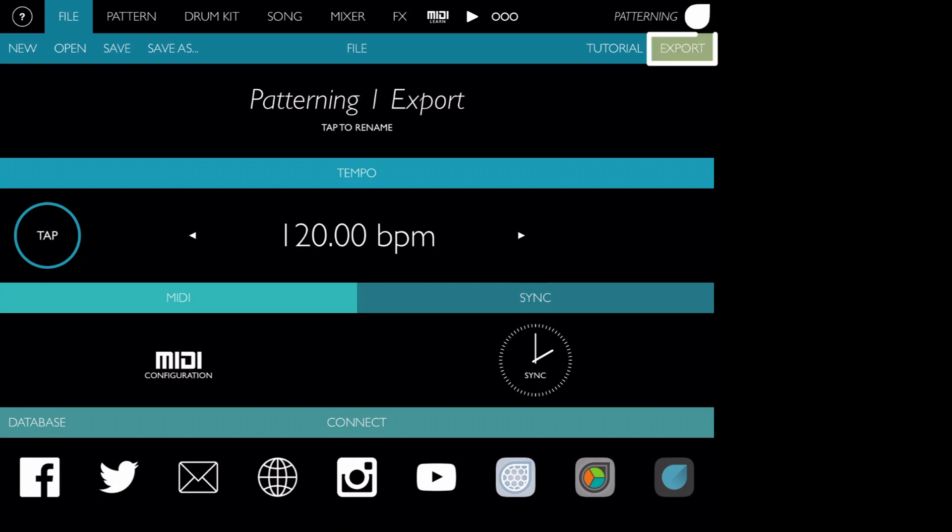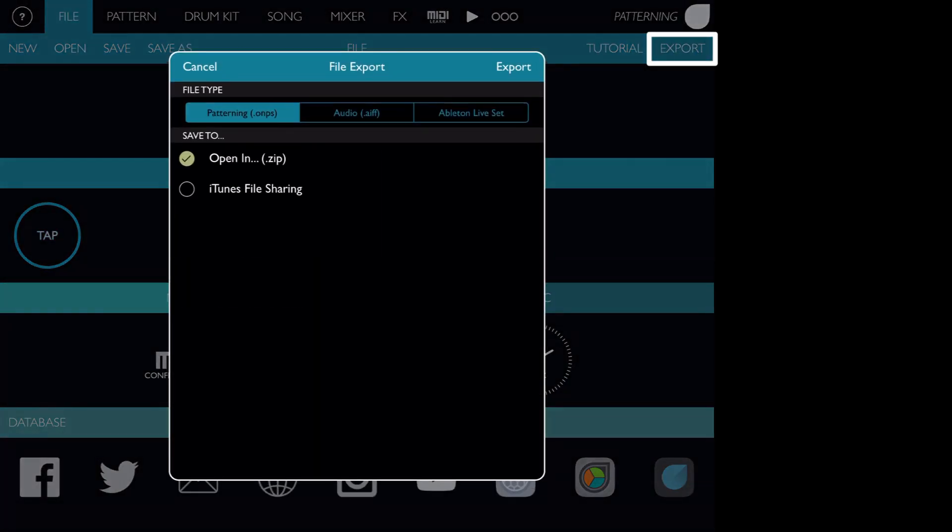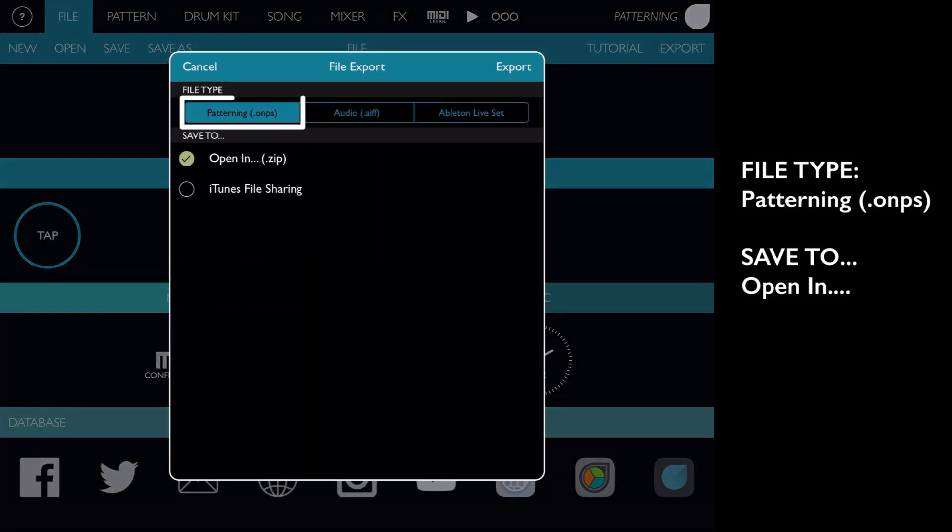On the file screen, tap the Export button. Choose Patterning as the file type, and Open In as the Save To location. Then press Export.